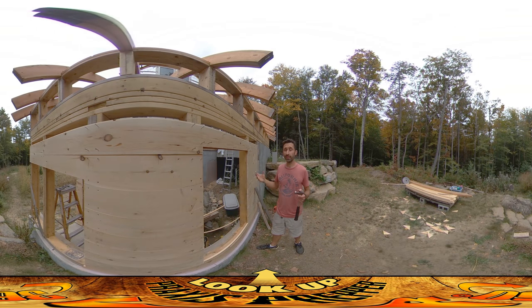Hey everybody, this is Praxis, and today I'm working on the east and west walls of the east and west greenhouse. Here's one of them. I'm on the east greenhouse and this is the eastern wall. As you can see it's going really well. I've got it sheathed all the way up to here, just a little bit more to do on the top. The western greenhouse wall is an exact parity of this.